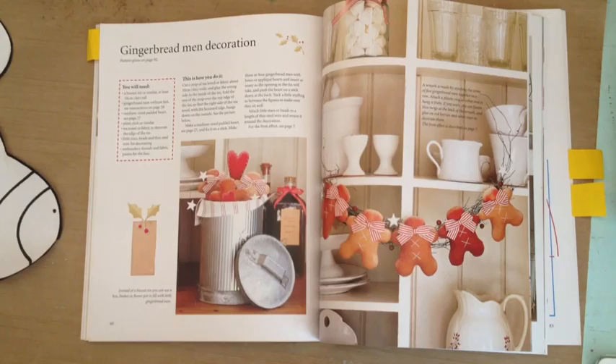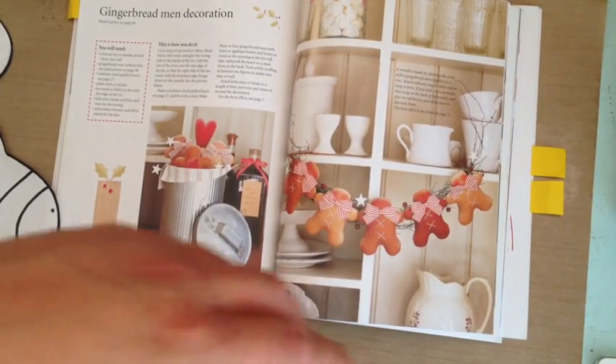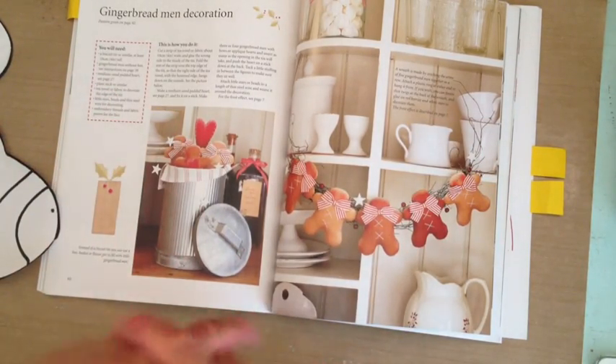Our sectional is a brown ultra-suede fabric, so it's brown. Our curtains are tan and brown, and stuff like that. So I wanted something lighter, but I still wanted them to have the look of a Gingerbread Man.